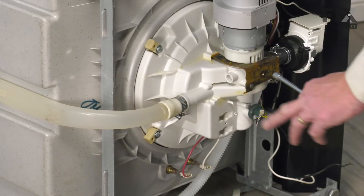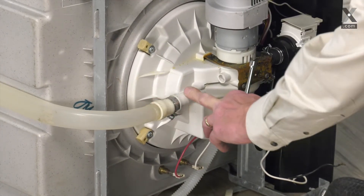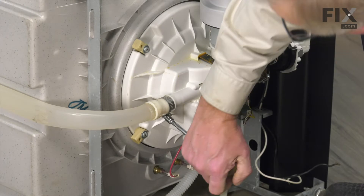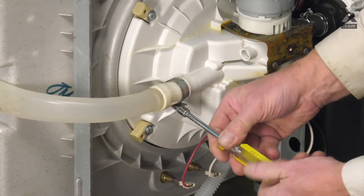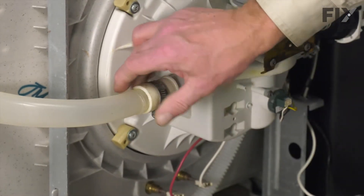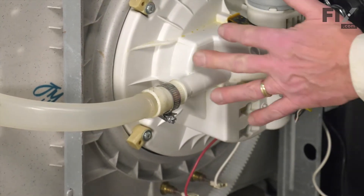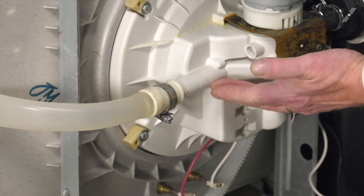Next, we'll remove the clamp that secures that manifold or tube to the outlet of the pump. This is normally a 5/16ths hex head gear clamp — loosen it, and then grasp that tubing and work it off of the pump. There'll typically be some water in this area, so you'll want to have something to collect that.